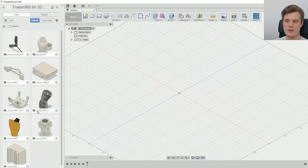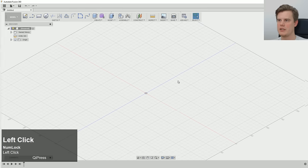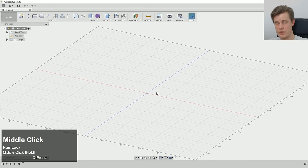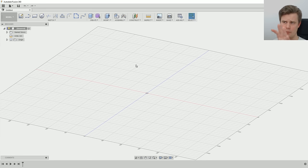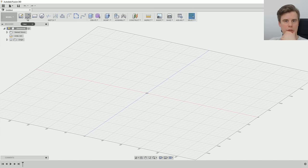Alright, we're back here in Fusion. On the left side we can see all the previous guides, so we'll just hide those — we don't need them right now. The plan is to use two parts: one rail and one hard part. I'm probably going to combine some form tools together with some normal drawing.